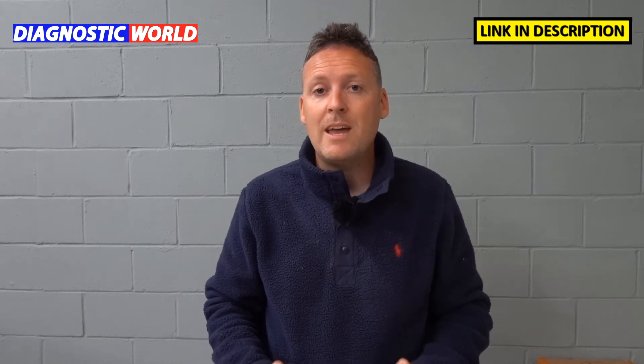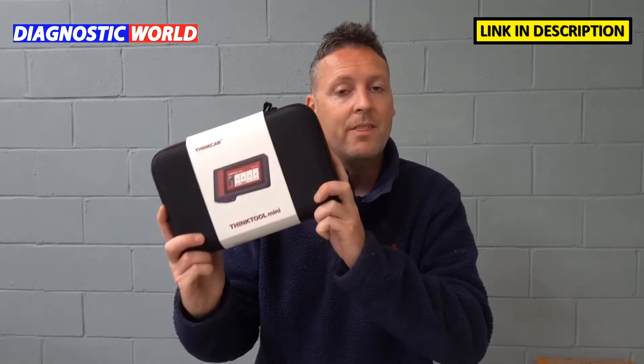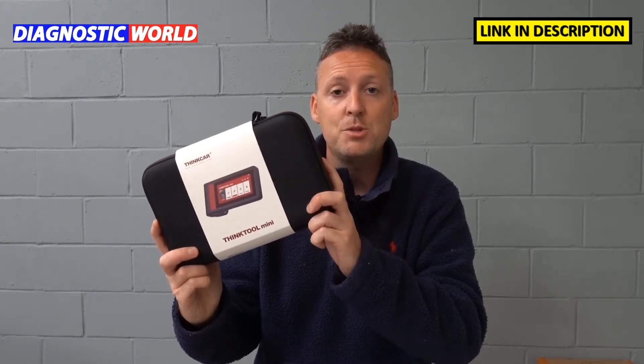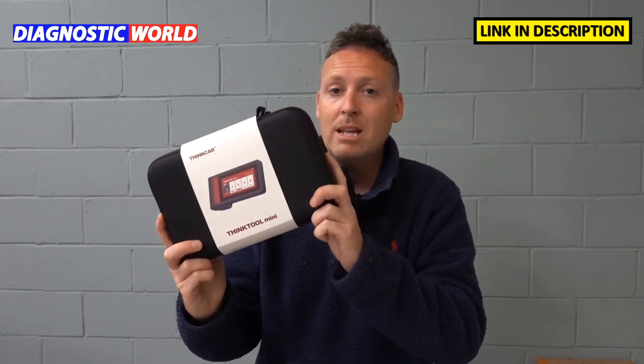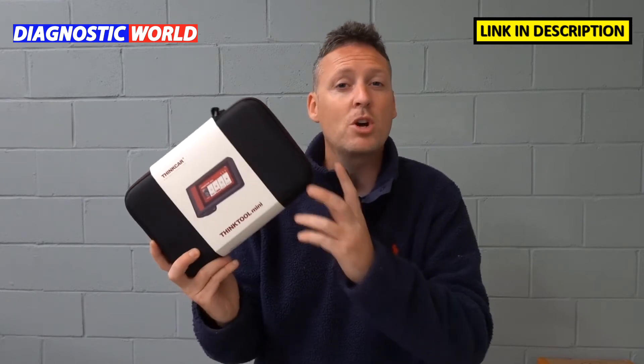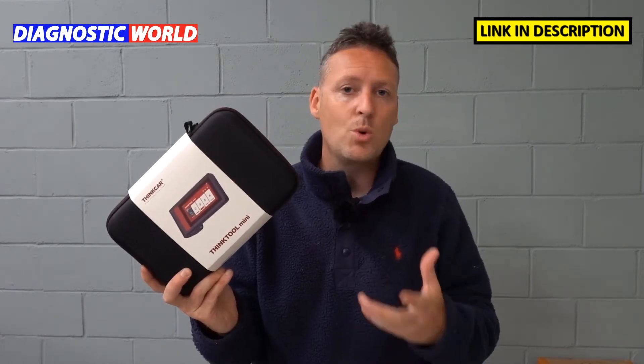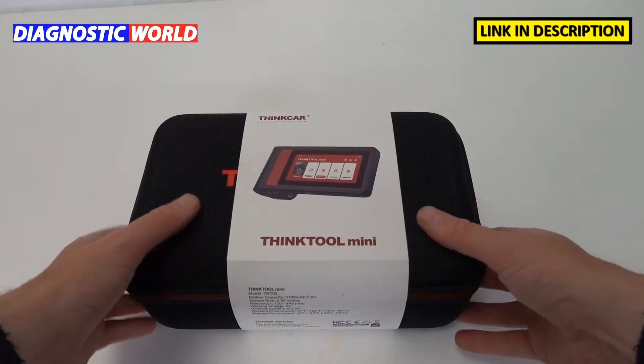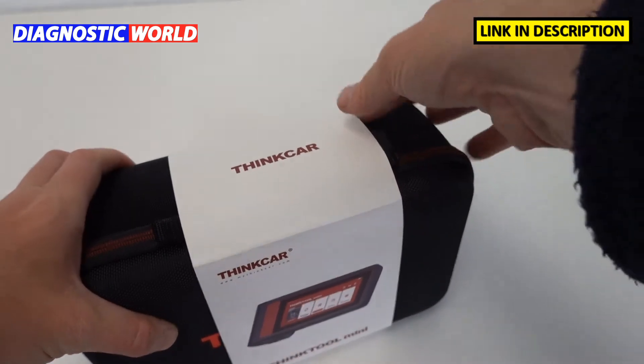Hi guys, welcome back to the Scan Tool Network. In this video we're going to be looking at the Think Tool Mini, which is an exciting new diagnostic package by Think Car. We're going to be looking at maybe everything you need to know in 21 questions and answers about this tool, starting right now.